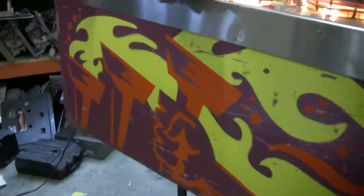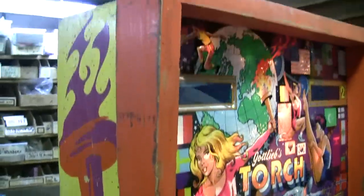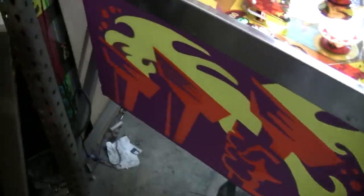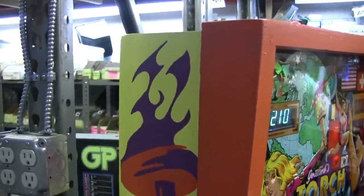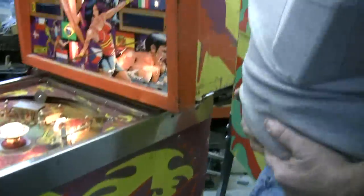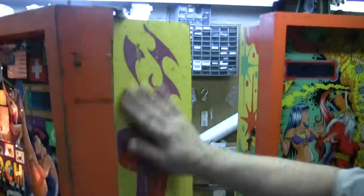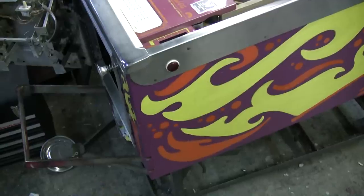Before. After. And the other side — before. She's a beaut, Clark. Try to avoid my stomach. That's unavoidable. Look, I like it. That'll buff right out. We should drop this off the building. After.